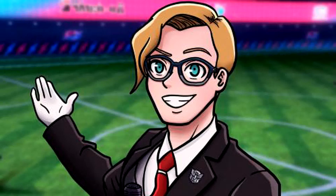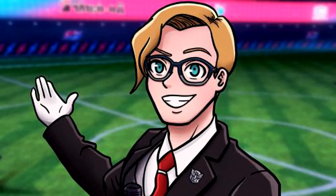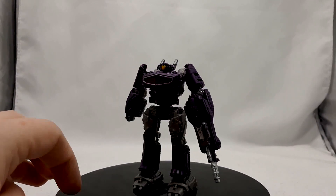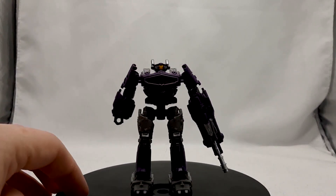Thankfully the toys have been super good so far, except for maybe a few. Is Shockwave bad though? Not at all — I actually think he's really good, and it makes me wish this thing was a Voyager size instead of being a Legends, Core, Scout, whatever class they're calling it now. The look of Shockwave here is really, really good. For how small it is, there's way more detail than I thought there ever would be in something of this size class.